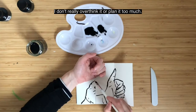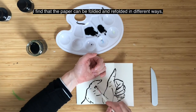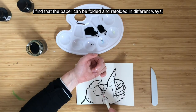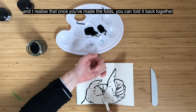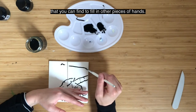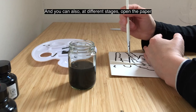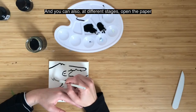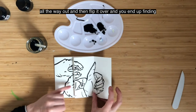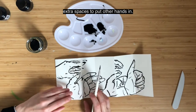I don't really overthink it or plan it too much. The paper can be folded and refolded in different ways — once you've made the folds you can fold it back together in a different way and end up with more gaps to fill in with other pieces of hands. You can also open the paper all the way out, flip it over, and find extra spaces to put other hands in.